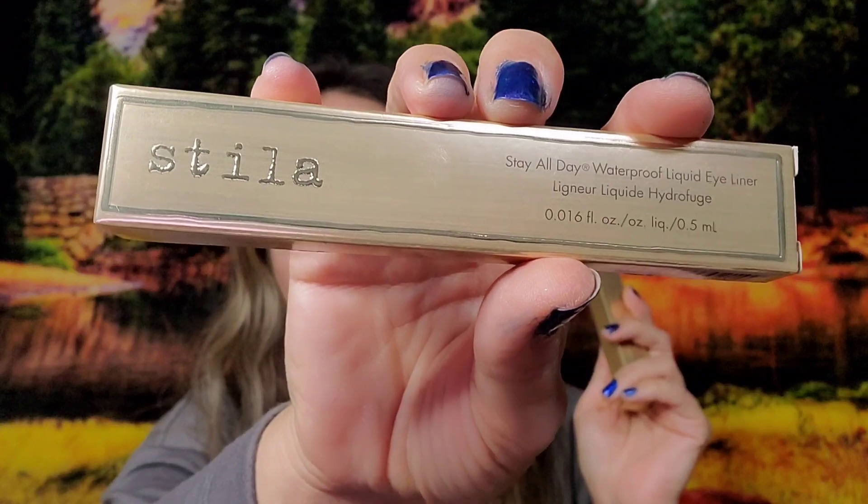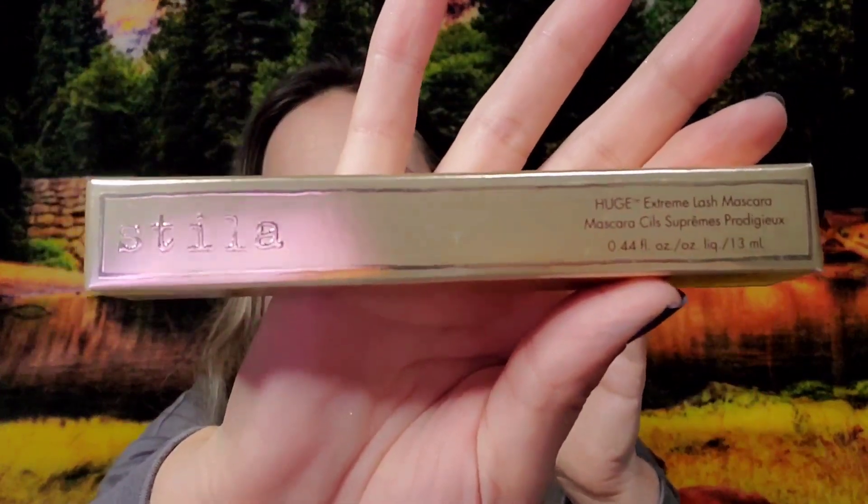Option number one you could have received was the Stila Stay All Day Waterproof Liquid Eyeliner and the Stila Huge Extreme Lash Mascara. These retail together for $45 — that right there more than paid for the box since I only paid $40.